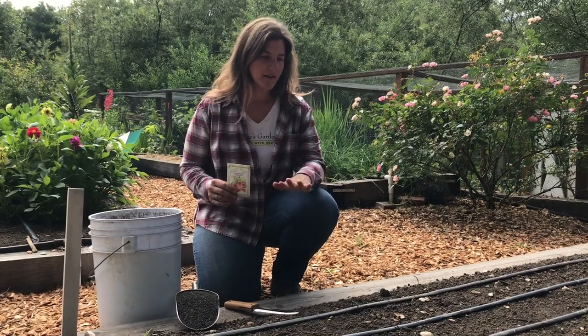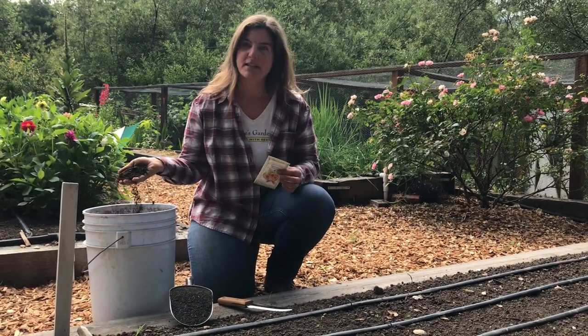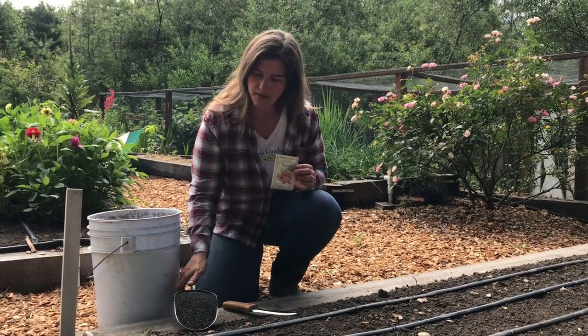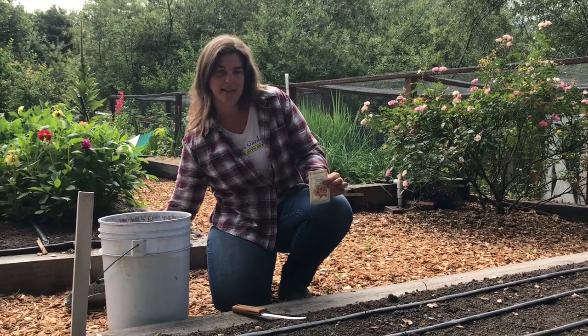I have my prepared sowing bed here, and I have amended with a good amount of well-broken down compost, and I've also mixed in some dry all-purpose fertilizer, and so now I am ready to sow my seeds.